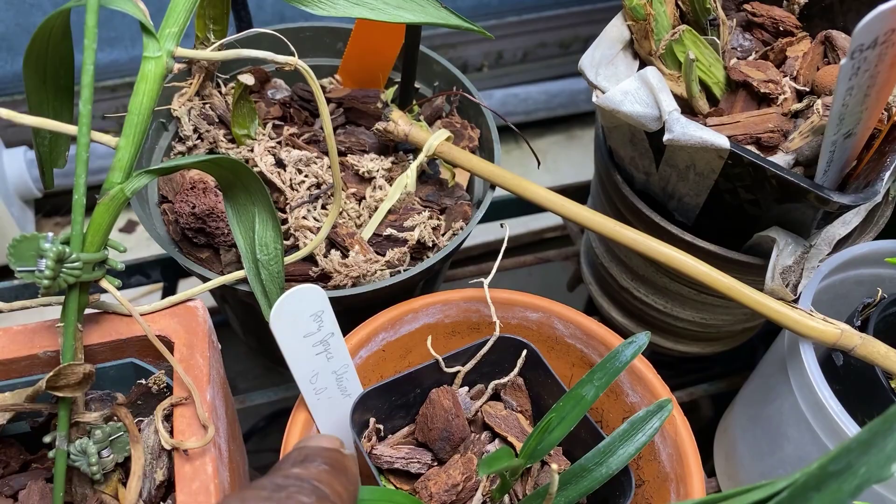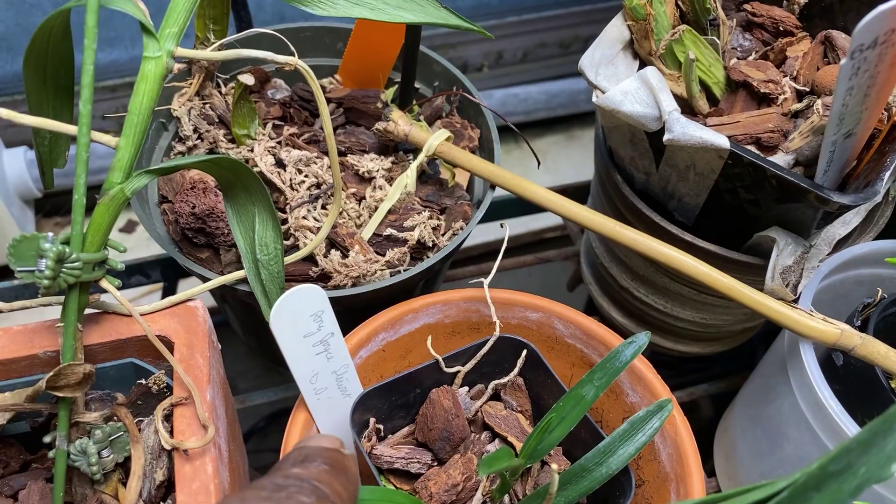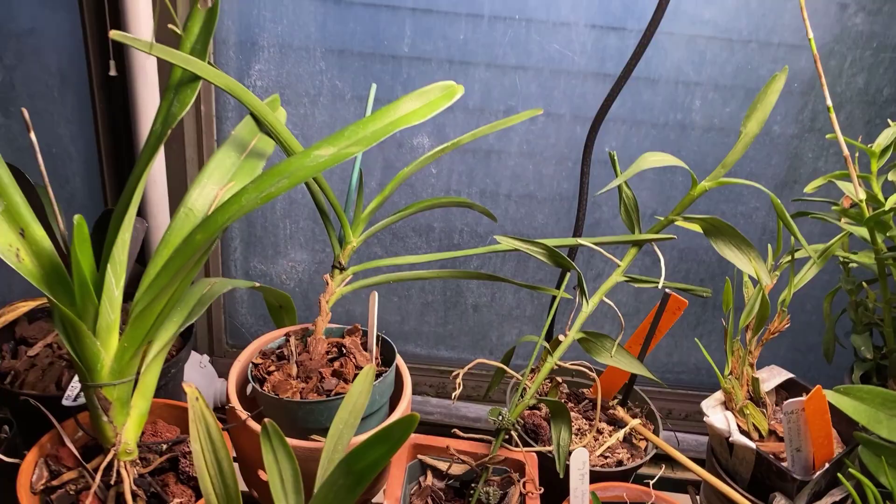Still plenty more buds to go — still haven't dug up that bud yet. It's buried down there. That is a hybrid between scotianum and compactum. And what I really wanted to talk to you about today was, if you notice up here, some of my pots are gone.